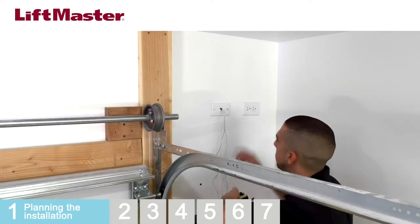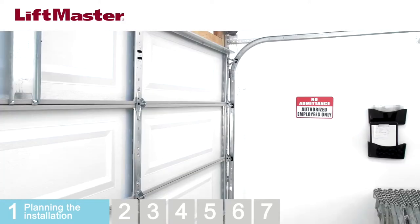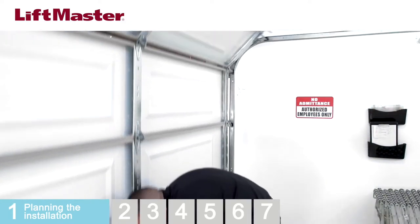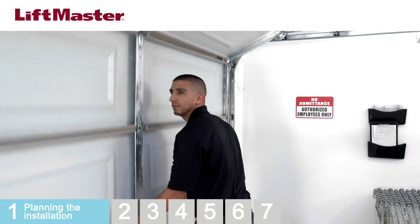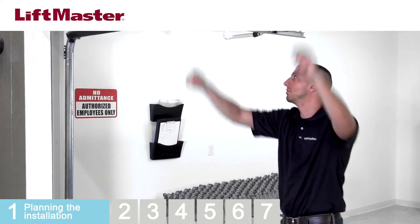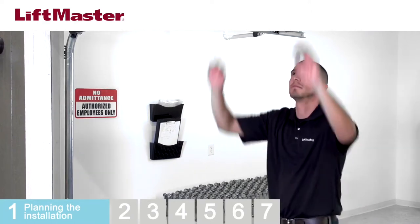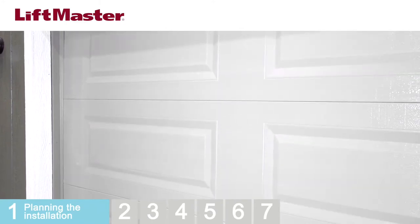Make sure there is an electrical outlet within six feet of the installation area. To prevent possible serious injury or death from electrocution or fire, be sure power is not connected to the operator and disconnect power to the circuit before removing the cover to establish a permanent wiring connection. Check the balance of the door to make sure it moves freely and does not drift. As you raise and lower the door, inspect the torsion bar to make sure it doesn't move up or down or to the left or right. Any movement of the torsion bar could reduce the life of the operator. Any issues with the door or torsion bar and spring should only be corrected by a trained door systems technician. Be sure to close the door when finished with these checks.